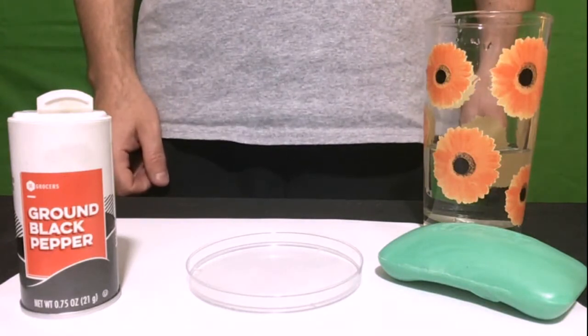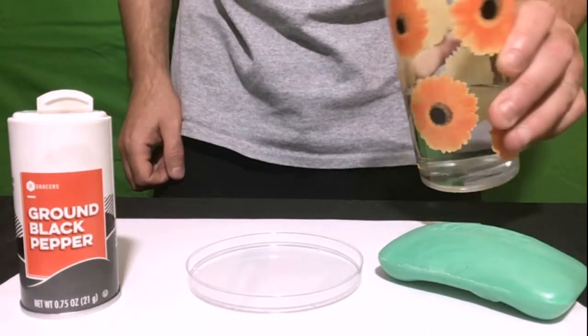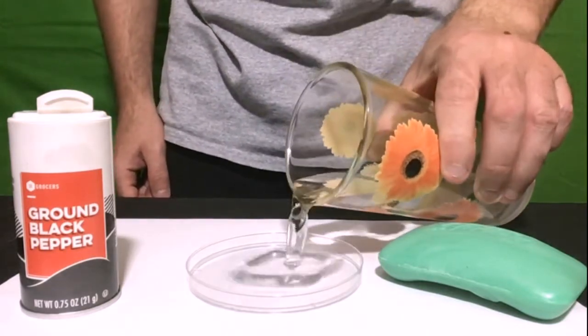We will start by pouring some of our water into our petri dish, enough to cover the entire bottom of the dish, but make sure to save some water for later.